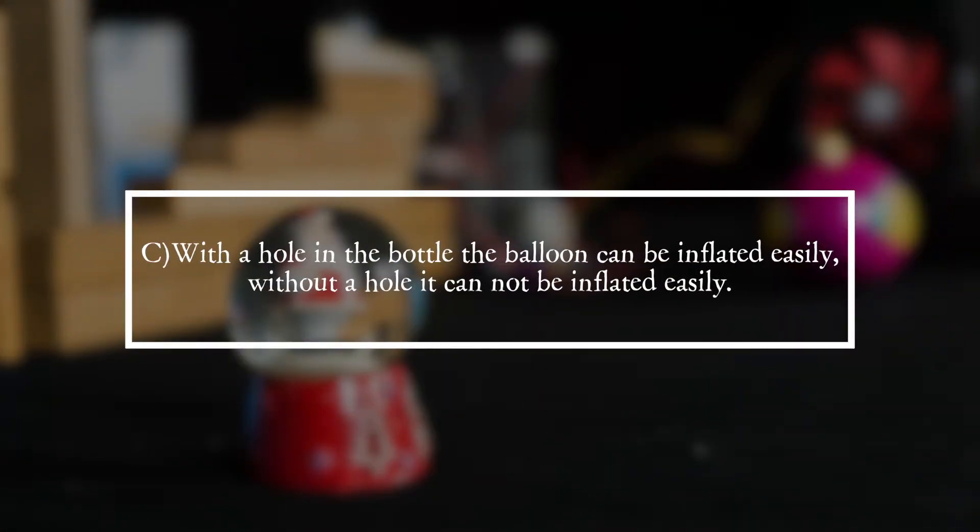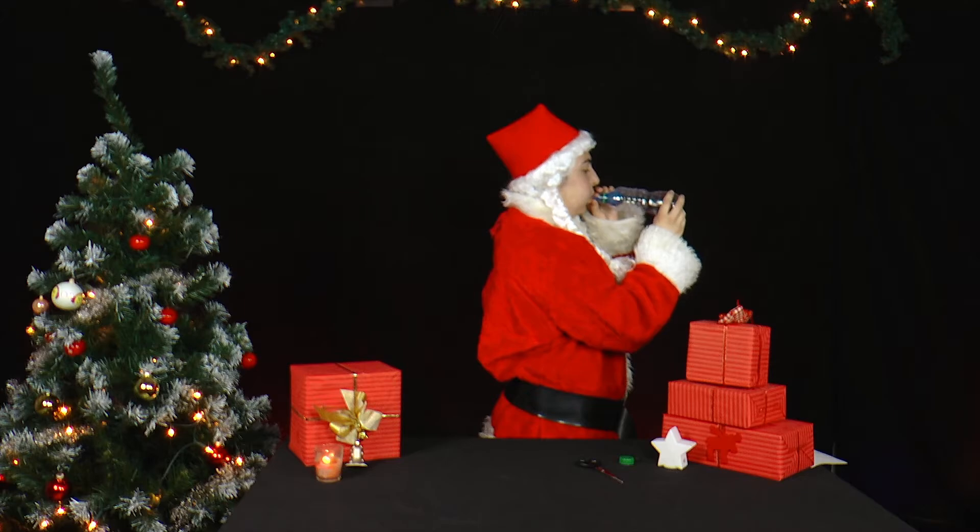Solution. It is answer C. With a hole in the bottle, the balloon can be inflated easily. Without a hole, it cannot be inflated easily.